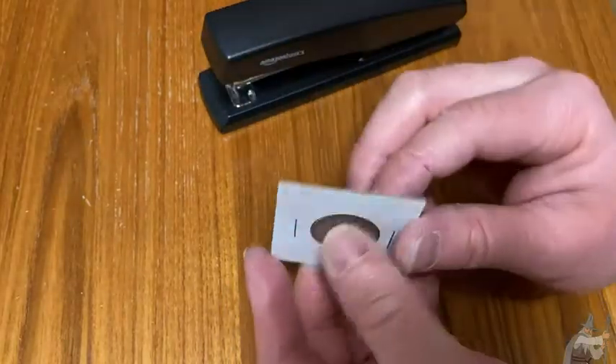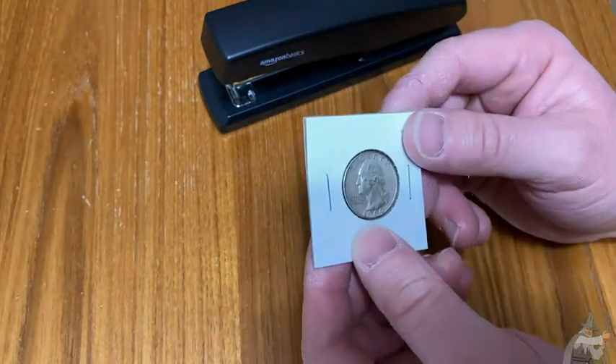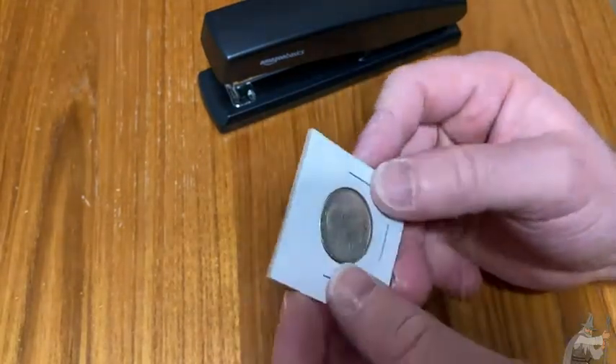Now you can do another staple here, but I don't think there's a point because it's already closed there. Some people do diagonal staples. Nice quarter — it looks good in the little holder.